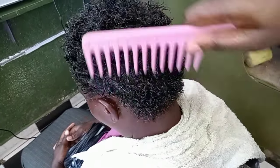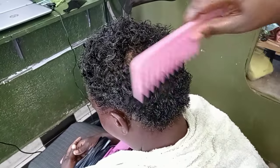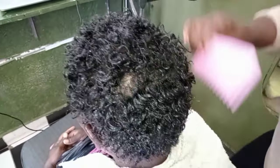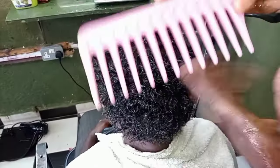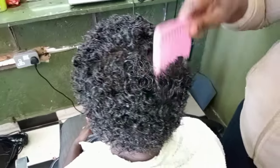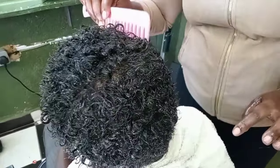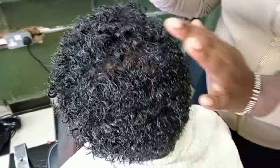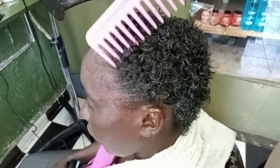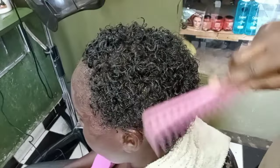When it comes to arranging the curls after the gel application, it all depends on the hair length, the volume of the hair, and how tight your curls are. If you have loose curls, just use a big comb. If you have very tight curls, you can use an afro comb — any comb can work.